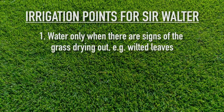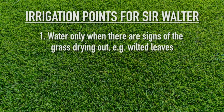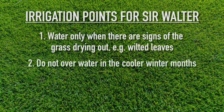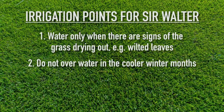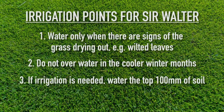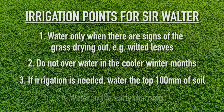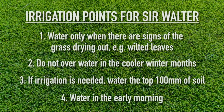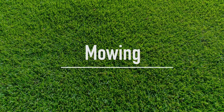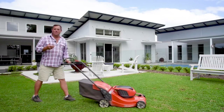Important points for irrigation of Sir Walter DNA Certified once established: water only when you see signs that the grass is drying out, for example wilted leaves or the blade of the grass starting to close up. Don't water in the cooler winter months unless you see signs of stress. If irrigation is needed, deeply soak the top 100mm of soil — generally 30 minutes with a standard sprinkler will do the trick. Water early in the morning to improve efficiency and plant health.